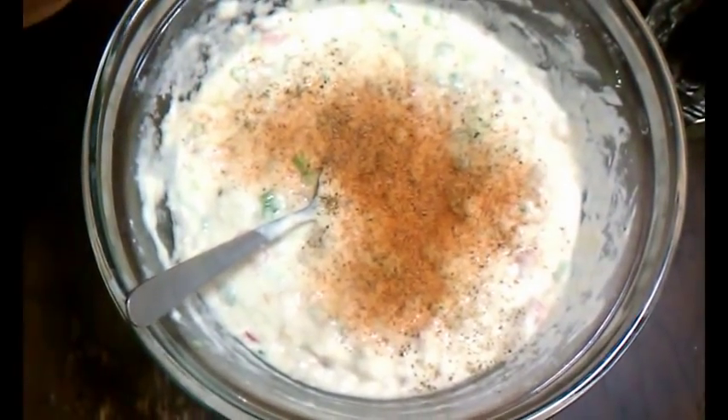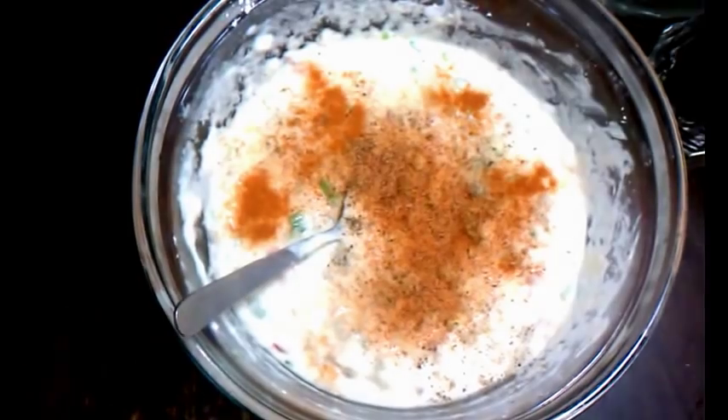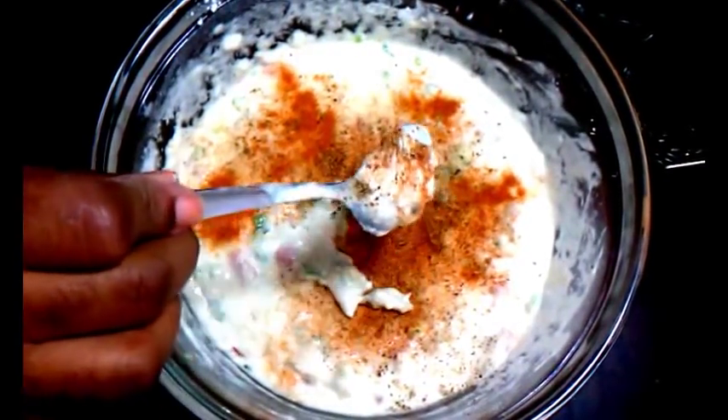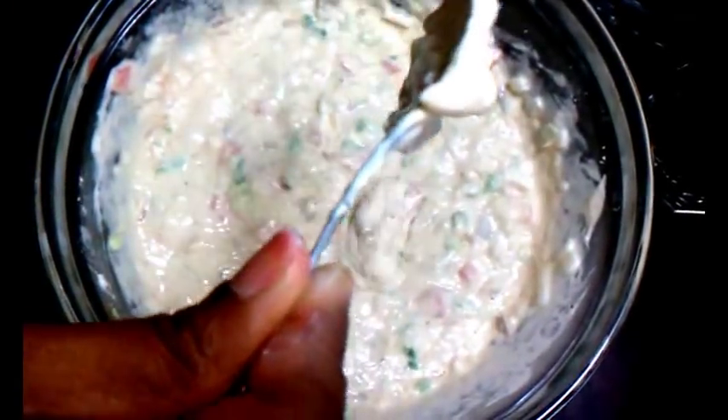And a tad bit of cayenne pepper even though we already put the scotch bonnet in — I like the color that cayenne gives to the mix. If I had paprika I'd put a little of that too. So with that said, I just mix again to incorporate all the flavors. I love the smell — it's perfect. Smell the pepper — hallelujah!